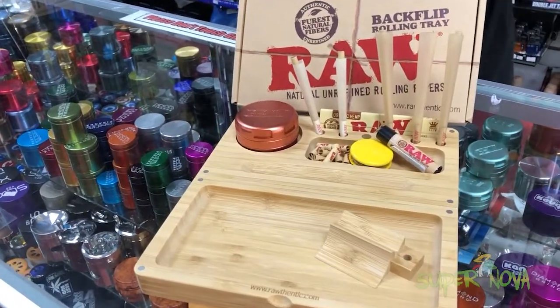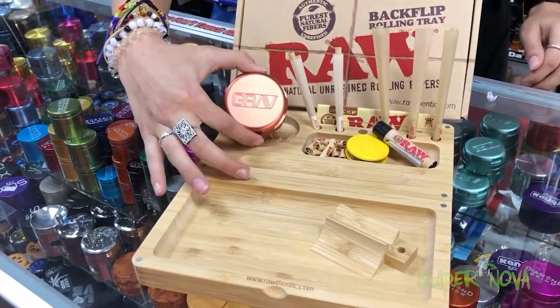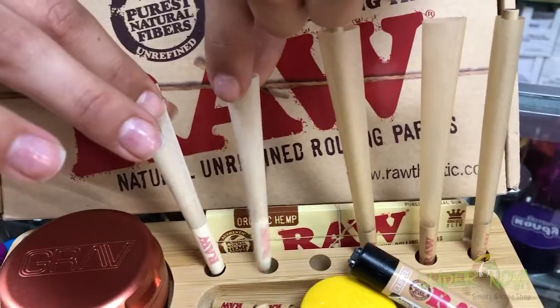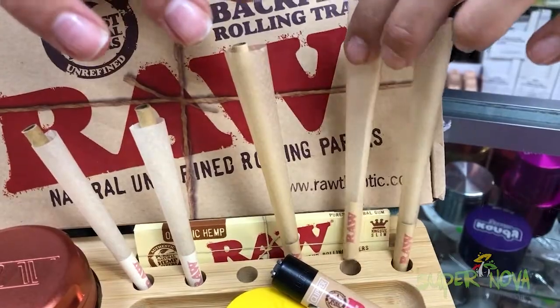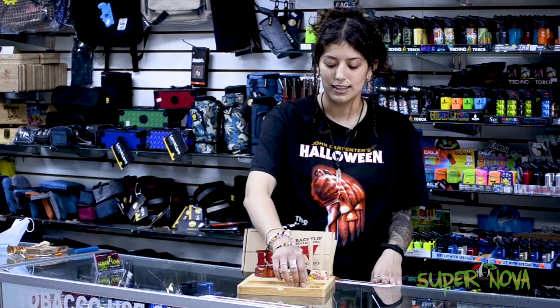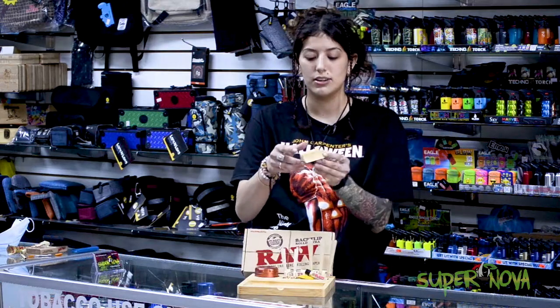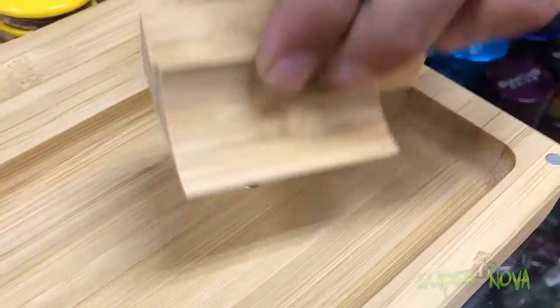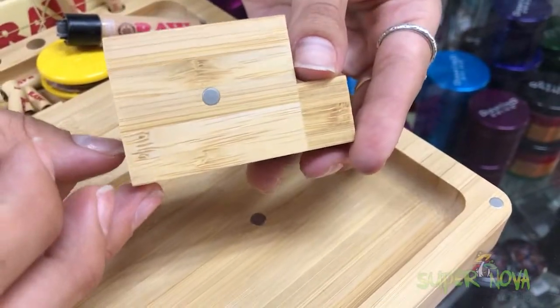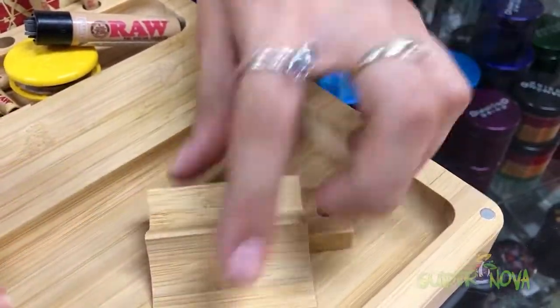As you can see, it has a lot of storage space for all your smoking needs — a little spot for your grinder, all these little holes to hold your pre-rolls, a little storage space here to hold your wick, your lighter, tips, and a little tool right here that you can use to scoop up your herb or tobacco to stuff it into your cone.